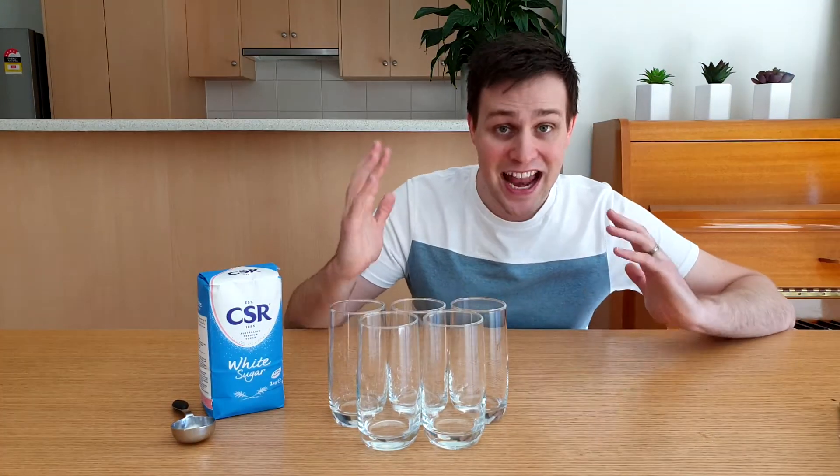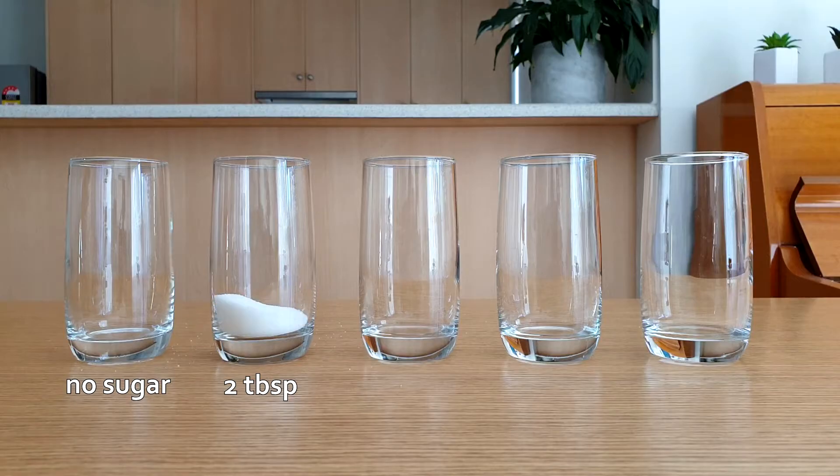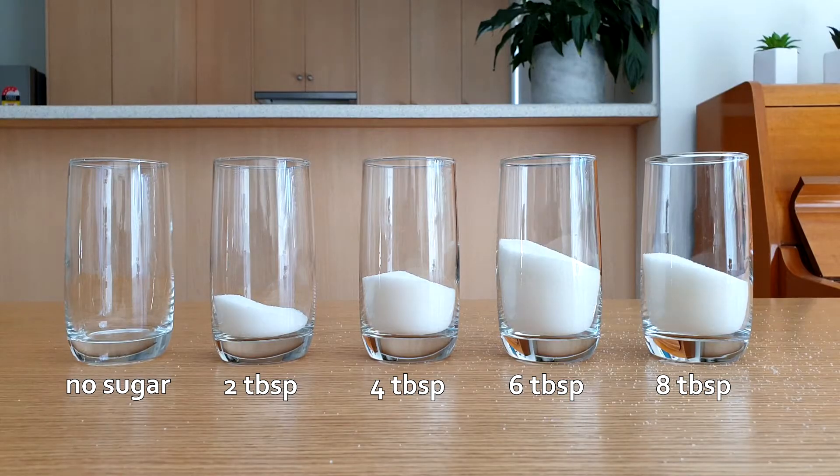The first step is to add different amounts of sugar to the 5 glasses. We're going to add no sugar to the first glass, 2 tablespoons to the second, 4 tablespoons to the third, 6 tablespoons to the fourth, and 8 tablespoons to the last glass.